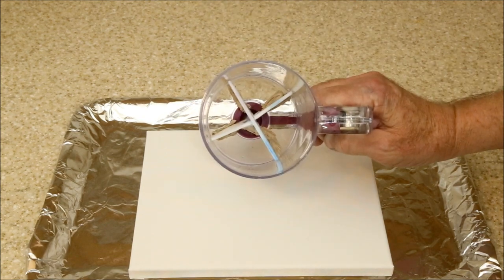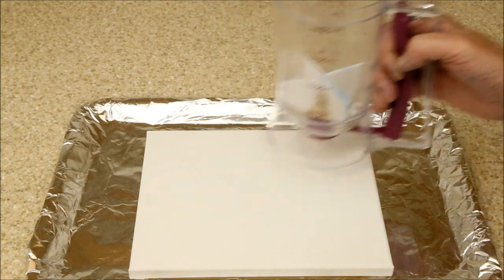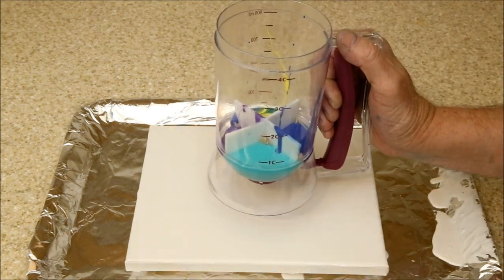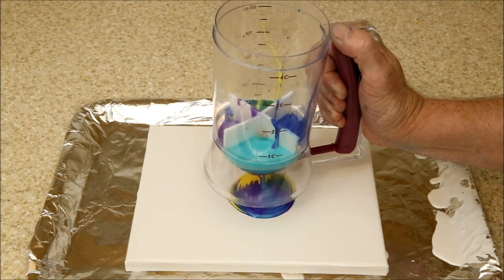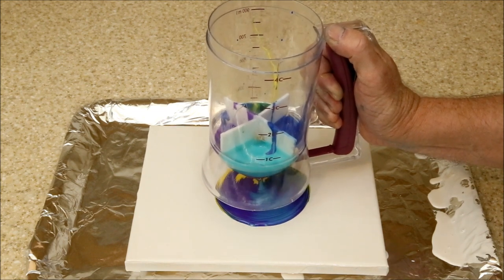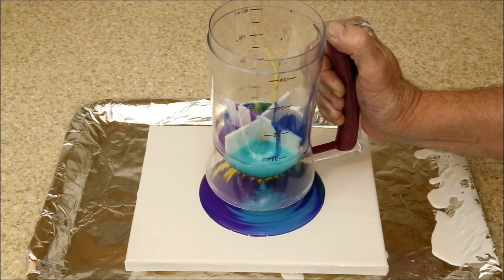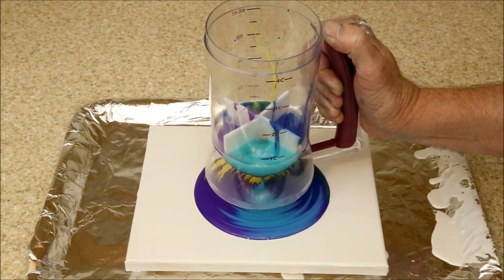To reduce the mixing problem, I glued dividers into the container to prevent the colors from blending before the pour. This helped a little, but because there has to be a clearance between the bottom of the dividers and the top of the valve, the colors ended up getting mixed together anyway. I now think a cup with dividers and a hole in the bottom might be a better way to go, and we'll try it next time.